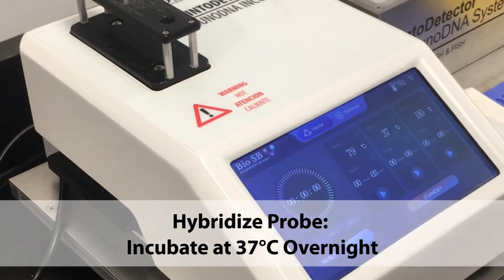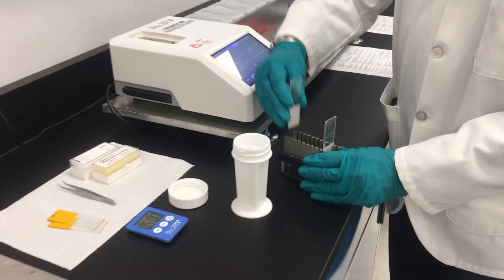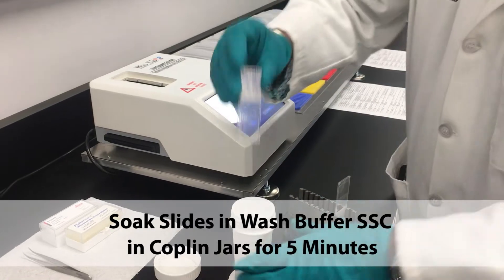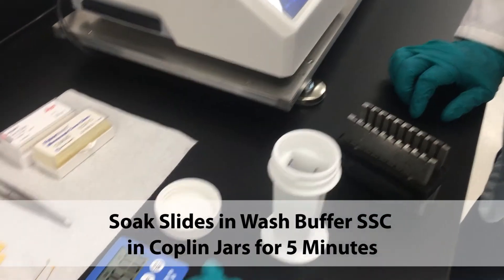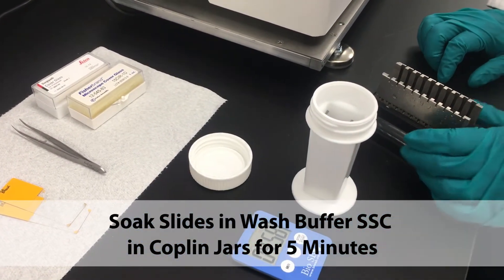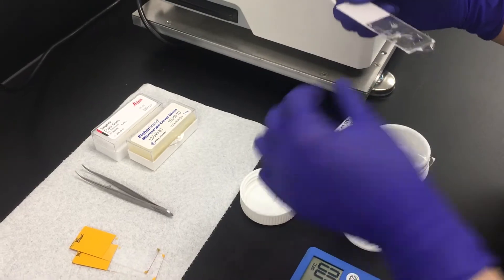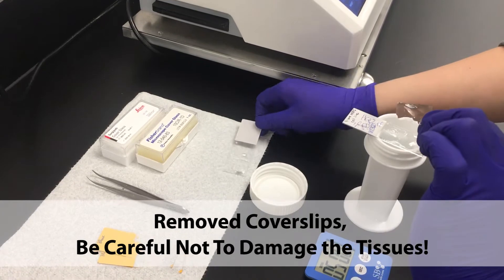Drop the temperature and hybridize the probe by incubating overnight at 37 degrees Celsius. After around 12 hours, remove the slides and pair them back to back and place them in Coplin jars in wash buffer for 5 minutes. Take out the slides and remove the cover slips, being sure not to damage any of the tissues.